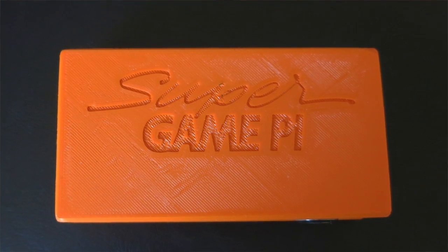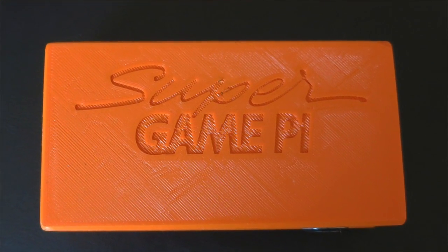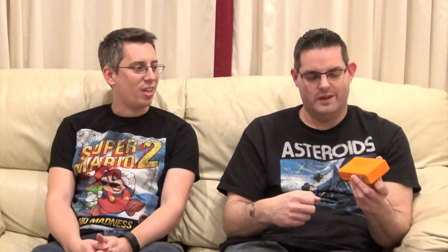Looking at the actual design of the 3D printed case, the graphics look quite familiar. The logo — Super Game Pi — and the name obviously sounds familiar because there was a Super Game Boy, which was an add-on for the SNES where you could play Game Boy games on the SNES. Rob's a big fan of the Super Game Boy, so that's why he's used that for the idea behind the name.